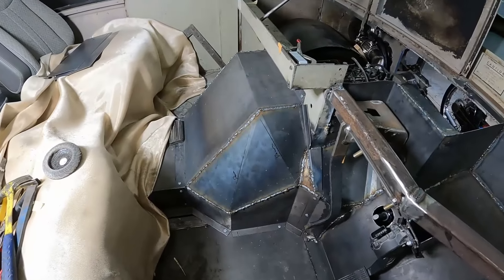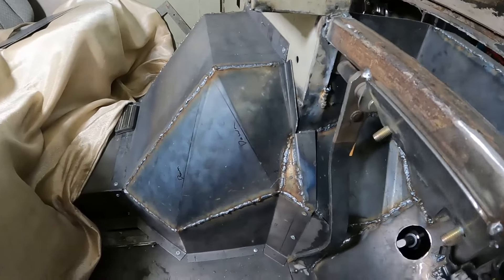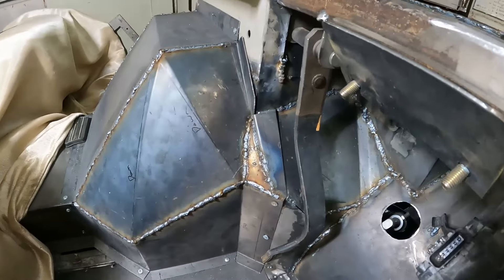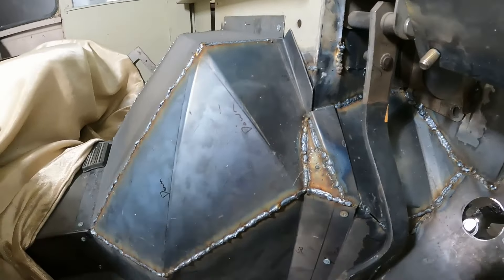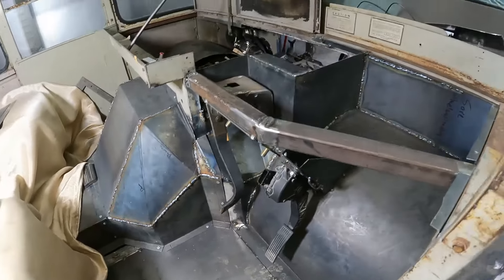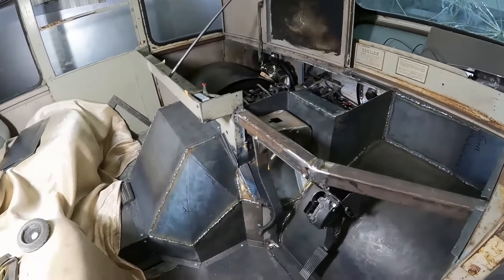Fast forward — God knows how many countless hours, probably ten hours later — we've got the final pieces welded up. Didn't feel like it was worthwhile putting all that on the time lapse, but we have this thing closed off. Pay no mind to those booger welds, those will all get ground down and dressed up. The driver side is pretty darn close to being ready to go.